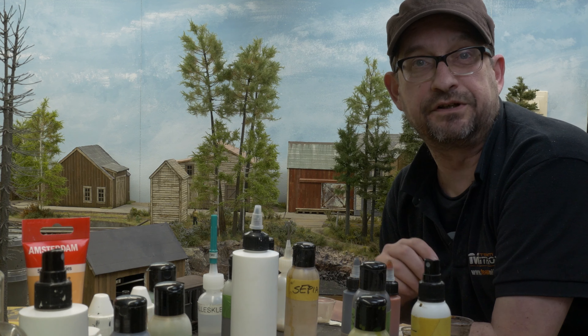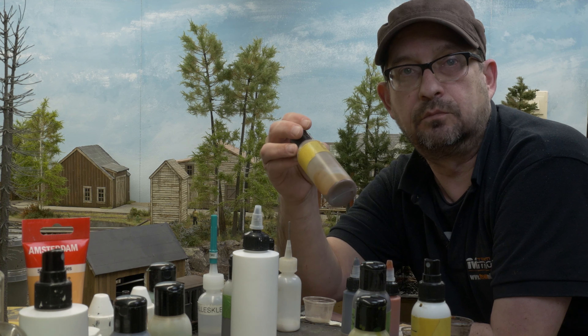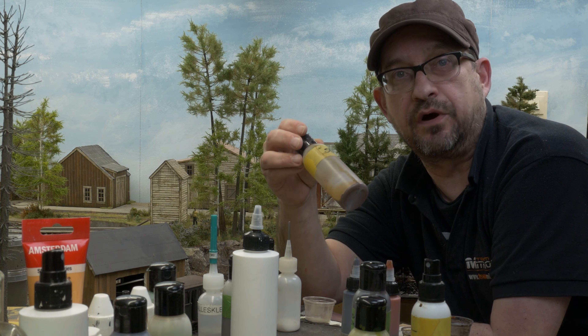Hey, hi and welcome to Five Minutes Friday. Today we're going to talk about washes and I'll show you how I do it.